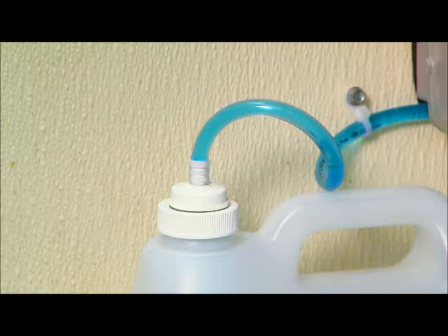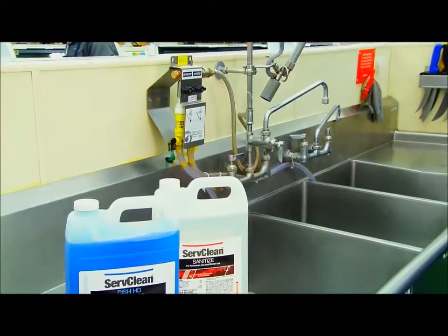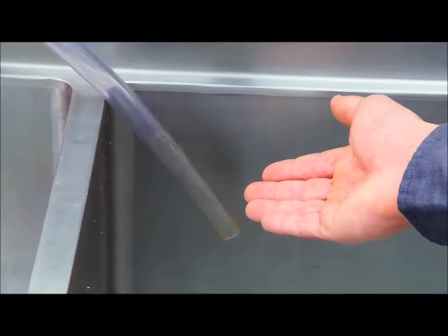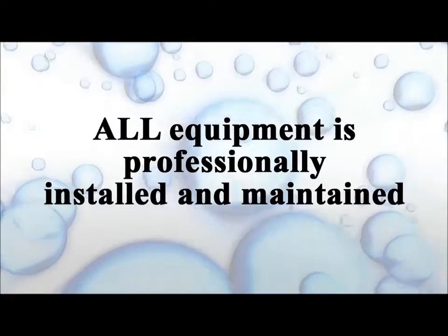At the end of each pickup tube is a special cap to provide a safe, secure, and leak-proof connection to the bottles. Each bottle has a special insert containing a straw that pulls the product out. This closed-loop dispensing protects employees from coming in contact with the concentrated products. The dispenser is also fitted with discharge hoses, one for Dish HD and one for sanitize.